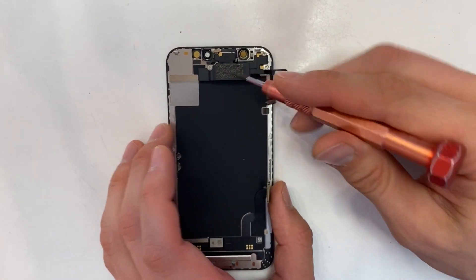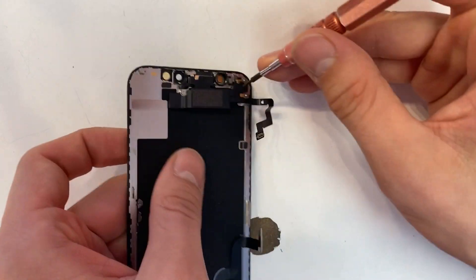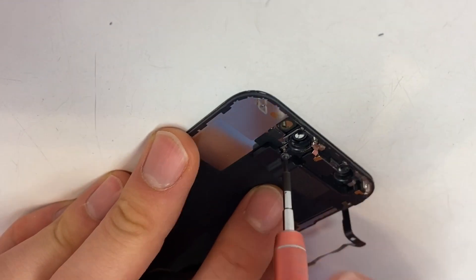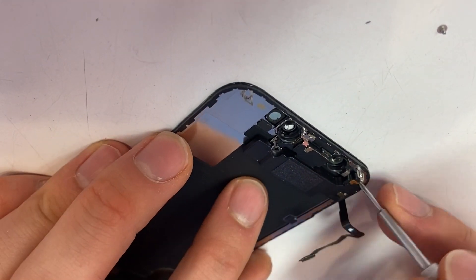All your new screen assemblies won't come with your earpiece, so we're going to remove that and transfer it to the new screen. There are two tri-tip screws here and two Phillips screws.